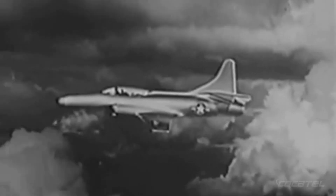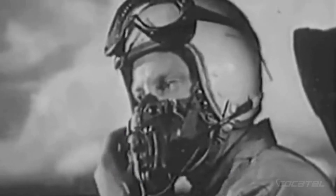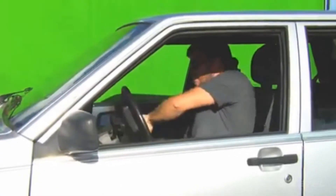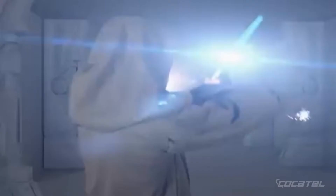Chroma key compositing is a technique that's been around since the 1930s, but was usually reserved for the big studios. Over the last decade, green screen technology has become easily available to production companies of all sizes and the independent filmmaker, allowing them to create amazing backdrops, even entire worlds, and raise their production value. And now, Digital Juice has made this process even easier with the release of their portable green screen studio.